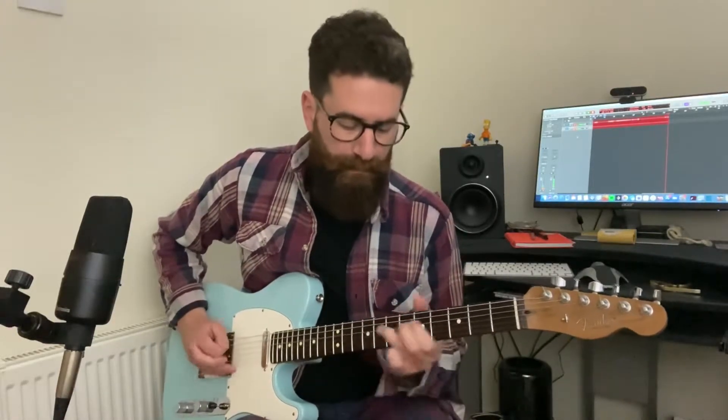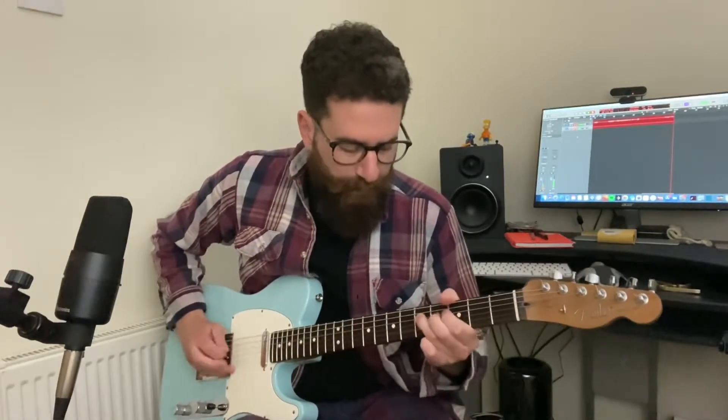But the strings themselves, they do feel nice. The treble strings feel really smooth. The bass strings feel quite crispy. They don't feel as smooth as other strings I've used.